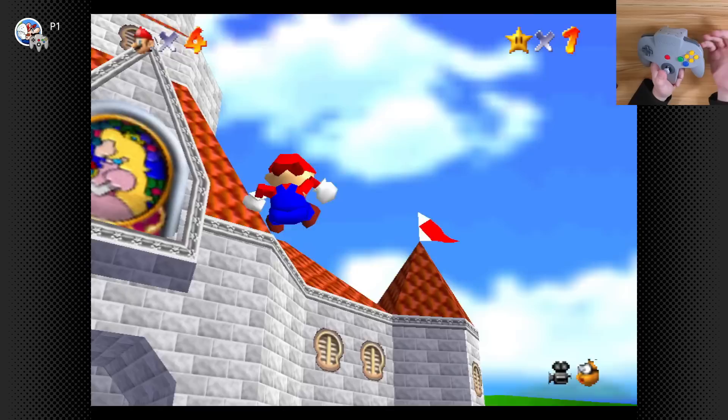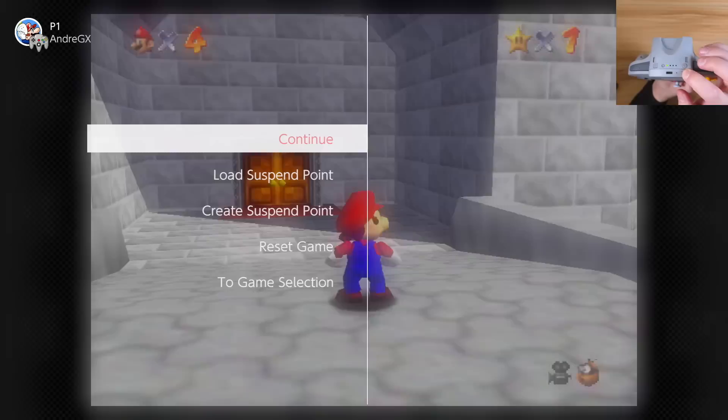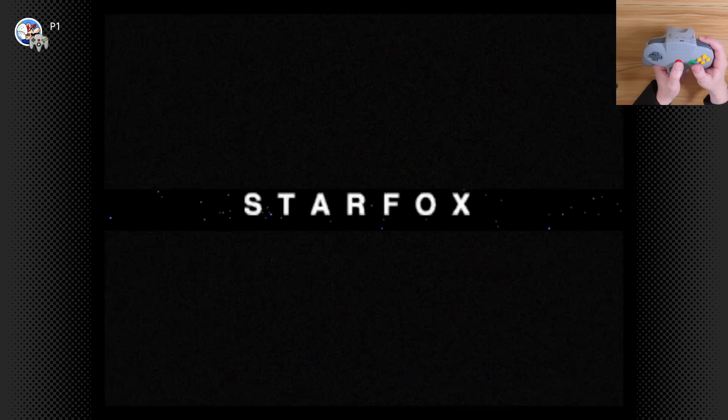The downside, though, is Mario 64 does not have rumble, because that was a Japan-exclusive release. Now, if we want to swap games, this is actually where ZR comes into play — that brings up the menu, and now we can go to the game selection screen and start up something else. So let's do something with rumble. Let's do Star Fox 64, because that's the game that came with the Rumble Pack, and I'm really curious to see if this holds up to my memory of how rumble worked on the original 64.